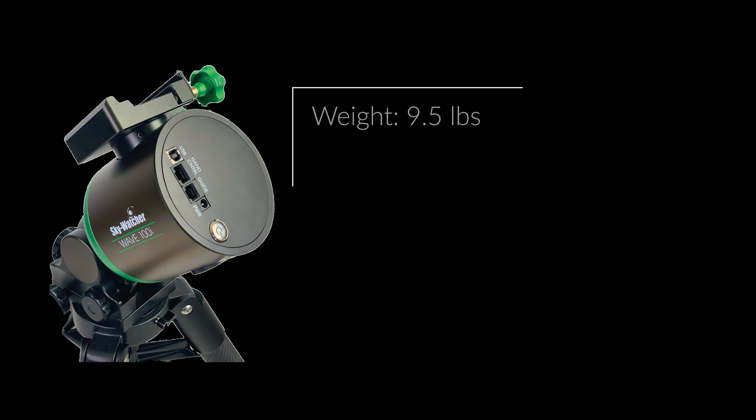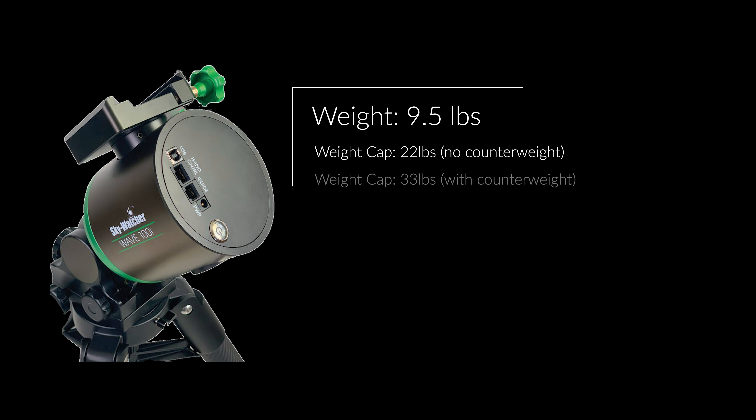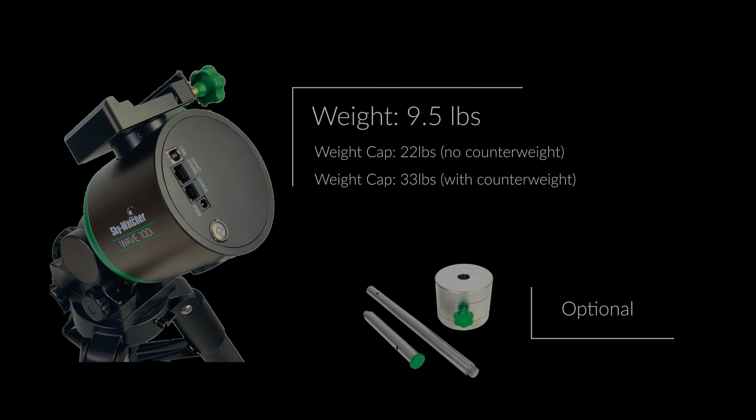Let's talk details. The Skywatcher 100i weighs in at just 9.5 pounds and hauls a hefty 22 pounds of equipment without the need for a counterweight, and 33 pounds with an optional counterweight kit.